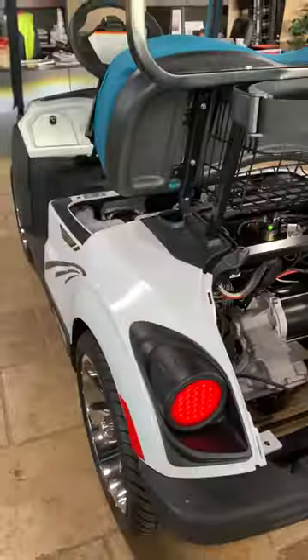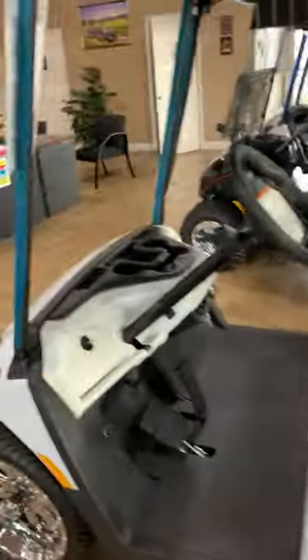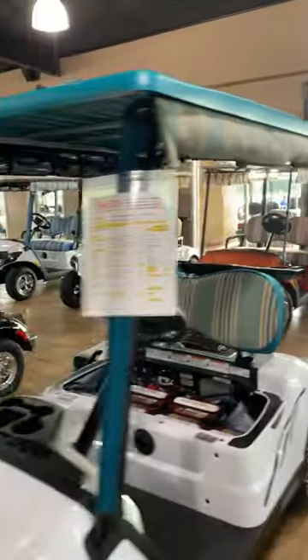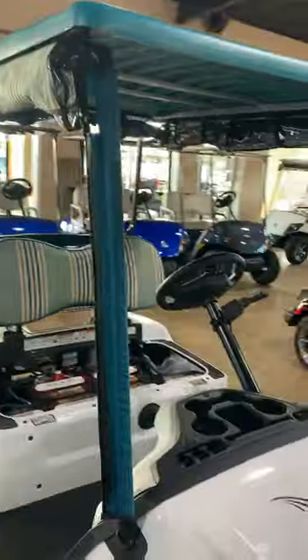And if we take a look at the back with our turn signals — it's a sequential lighting system. This one also comes with a white dash, a nice umbrella curtain with a custom top.